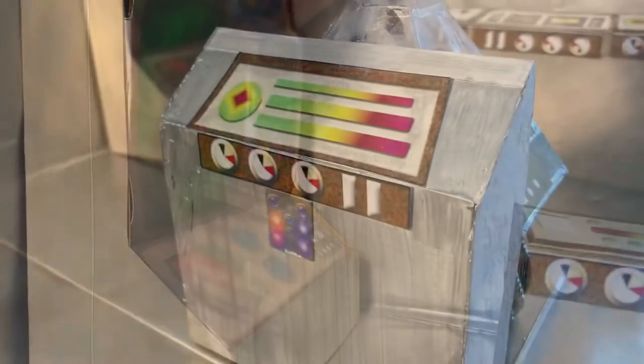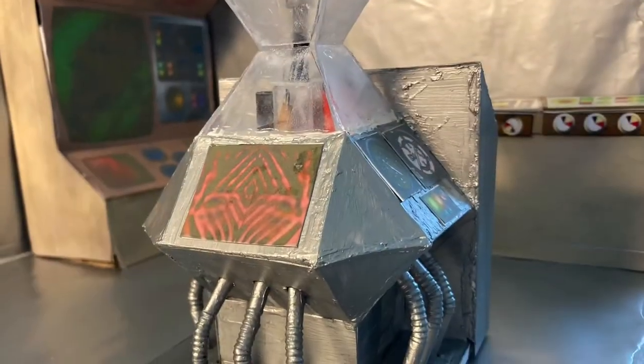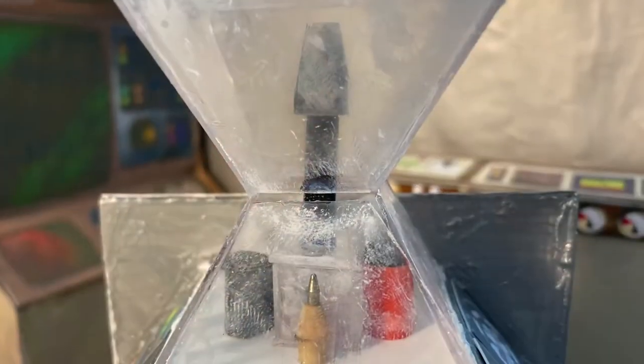The entire set is literally four bits of cardboard with silver wrapping paper over them. This last piece played two parts — it was built because, from different angles, it's something completely different.